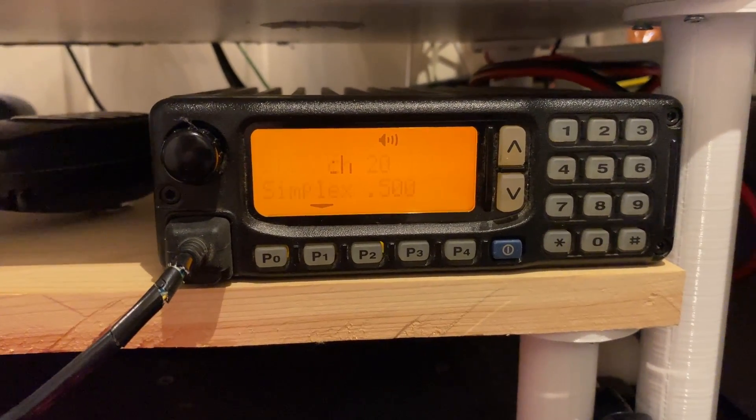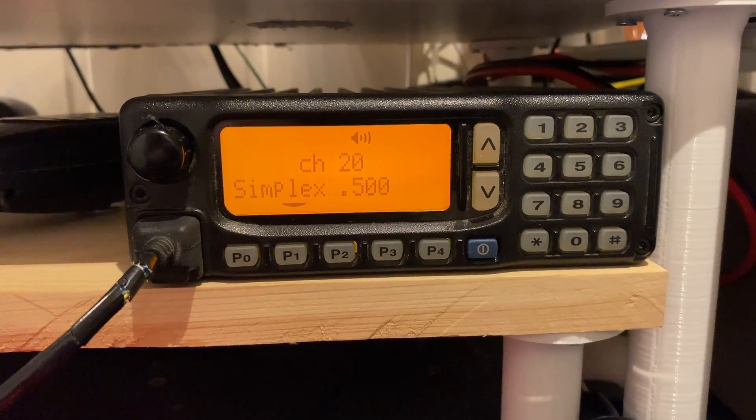Hi, and welcome to LB0 Fox India, Norwegian Ham Ventures. I'm Morten LB0 Fox India, and this is the ICOM ICF-1610, which is a radio you might have seen before, but don't really know anything about. At least I didn't.